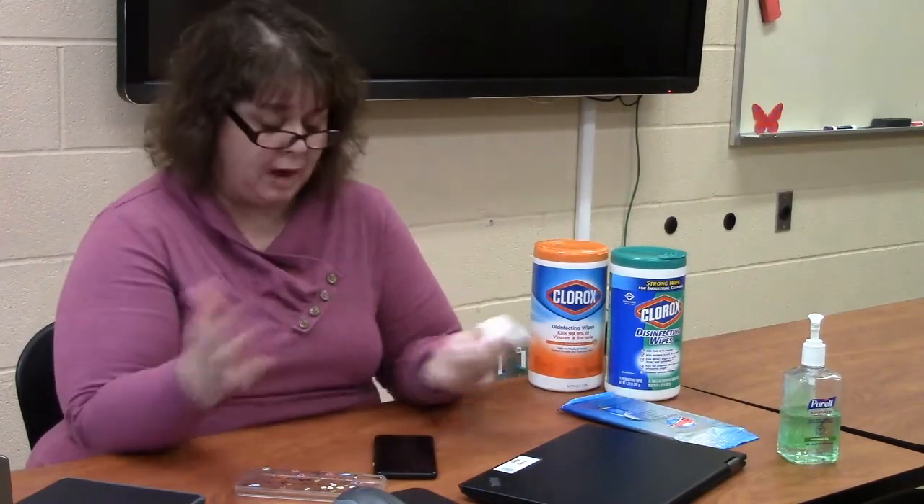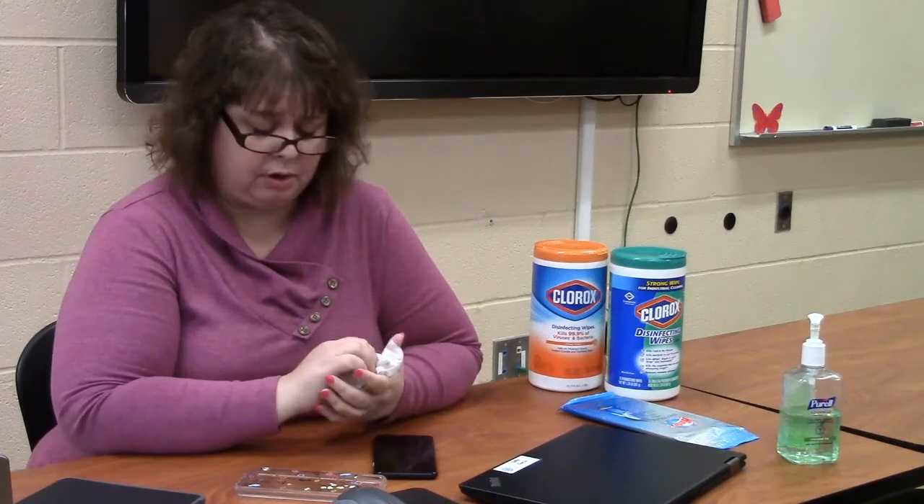If you try to dry them by wiping them down with paper towels, other cloths, or with a blow dryer, it is not actually disinfecting your device totally.